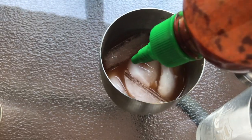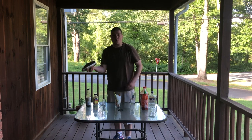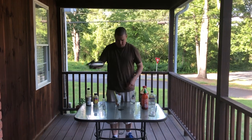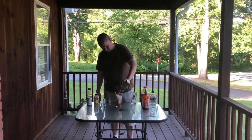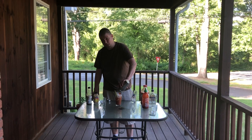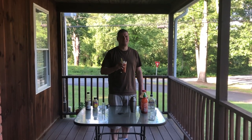Worcestershire, whatever you want to call it — it's the same thing. Then put the lid on top of the shaker and shake it up real well. Yeah, pretty simple. Oh yeah, breakfast of champions!